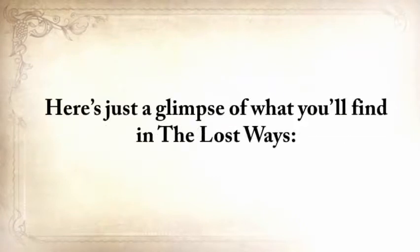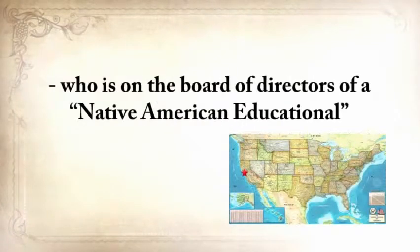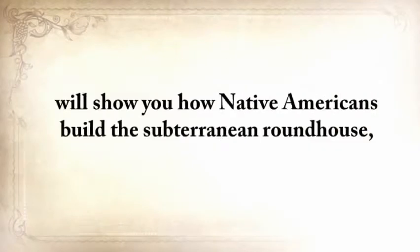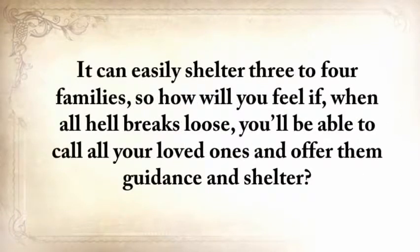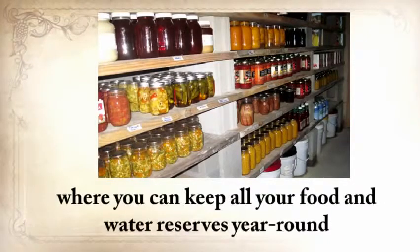Native American Eric Bainbridge, who is on the board of directors of a Native American Educational organization and took part in the reconstruction of the native village of Kualoklo in California, will show you how Native Americans build the Subterranean Roundhouse — an underground house that today will serve you as a storm shelter, a perfectly camouflaged hideout, or a bunker that can easily shelter three to four families. How will you feel if, when all hell breaks loose, you'll be able to call all your loved ones and offer them guidance and shelter? The Subterranean Roundhouse also makes an awesome root cellar where you can keep all your food and water reserves year-round.